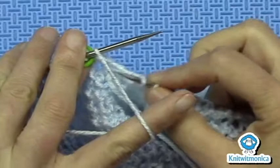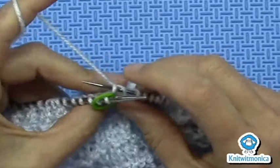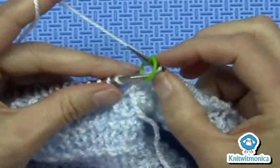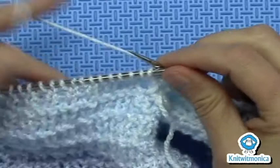Make sure your yarn is in the front like you're going to purl, slip as though you're going to purl, move your working yarn to the back, pull it tight. You're making two legs out of what would normally be one leg, and then continue on to the next part of the instructions, which is row four.